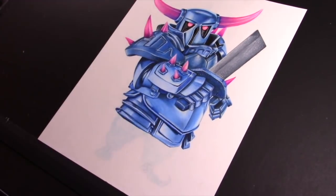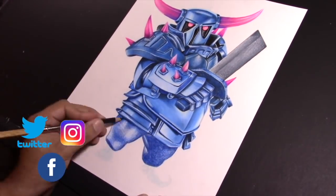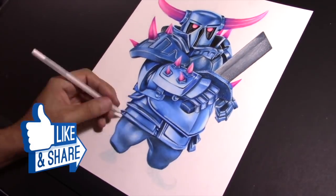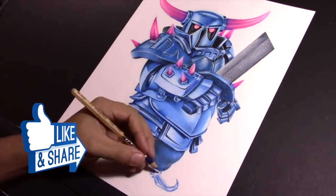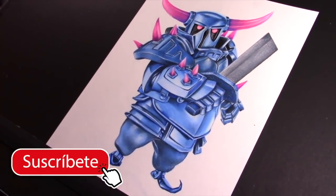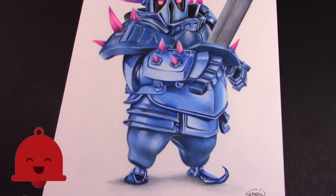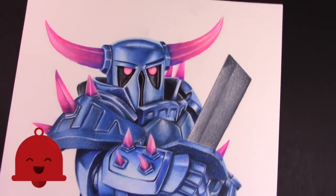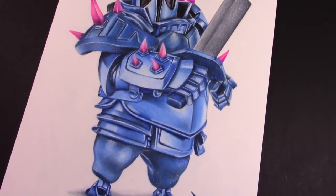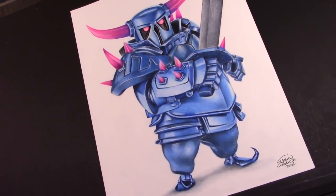Bueno gente, espero que les haya gustado el dibujo del P.E.K.K.A. Ya saben, seguirme en mis redes sociales: Radar en Facebook, Twitter e Instagram. Y como siempre, si te gustó el video, dale like, compártelo, dame sugerencias para futuros dibujos y si no estás suscrito, suscríbete para que no te pierdas nada. No olvides darle a la campanita para que te lleguen las notificaciones cada vez que yo suba un nuevo video. Nada gente, no los molesto más y nos vemos en el próximo dibujo. Bye, bye.